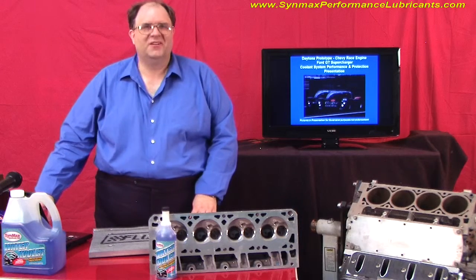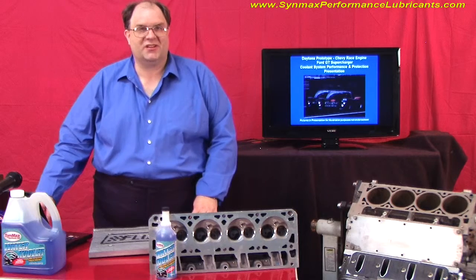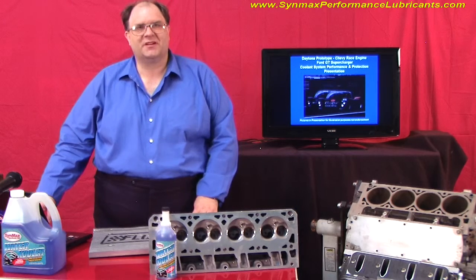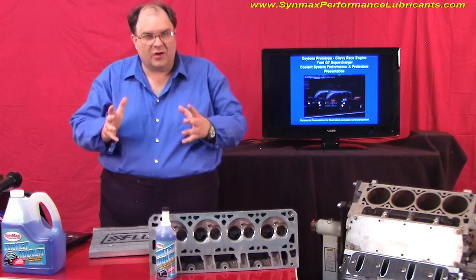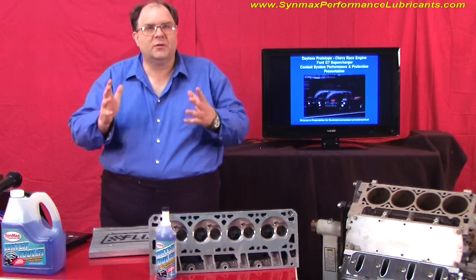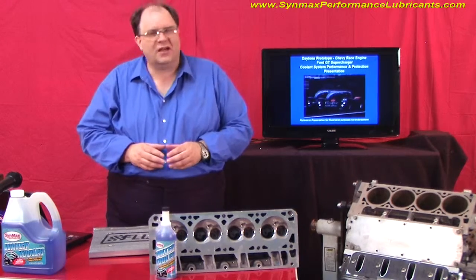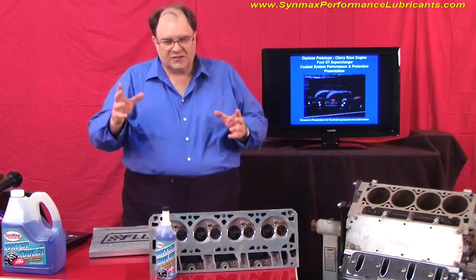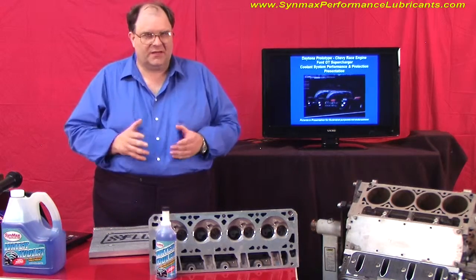Hello, Clayton Balmas here. I'm your teacher with our video classroom here at CynMax University at CynMaxPerformanceLubricants.com. Today we're going to go over the water coolant performance presentation. This is my most favorite and special out of all of them because it took some very important people pulling together resources to be able to make this work.